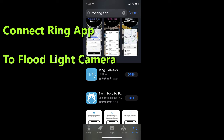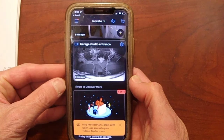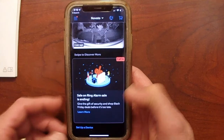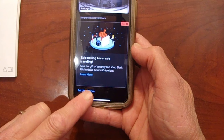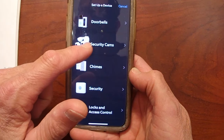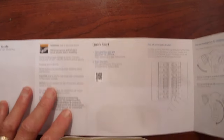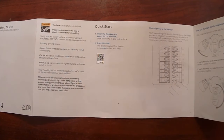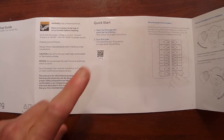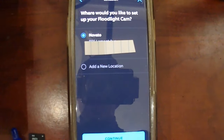I'm going to show you how to set up the Ring app on your phone and connect it to your Ring floodlight camera. Obviously the first thing you do is download the Ring app. Once the app is downloaded, just go ahead and press the Ring icon, and you're going to scroll down to 'Set up a device' right there at the bottom of the screen. Then you can select the type — that would be a security camera.